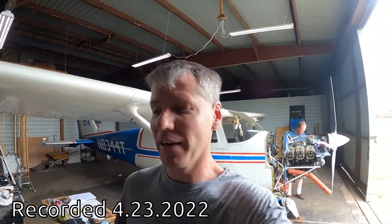Good afternoon Wolf Pilot viewers. It's Wolf Pilot back at Fox 69, continuing this Saturday working on 4-4 Tango.